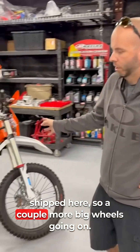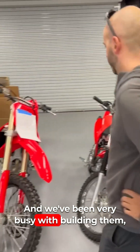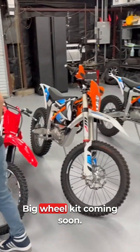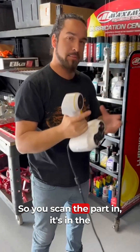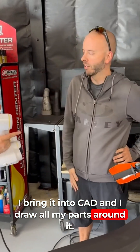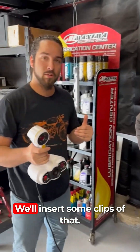We've got a couple more big wheels here — we've been very busy building and producing kits. We're going to have a freeride big wheel kit coming soon. This here is a 3D scanner — you scan the part in, it goes into the computer, and then you can make changes. I bring it into CAD and draw all my parts around it — I'm actually able to take real life and put it in the computer.